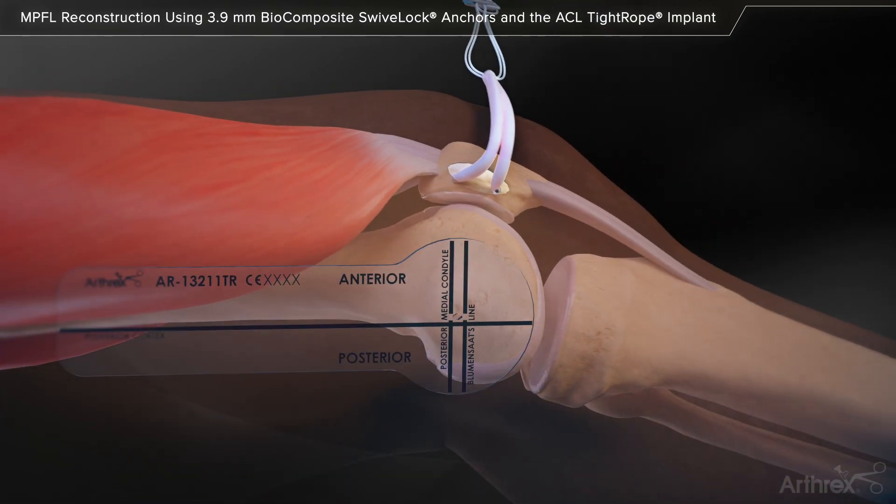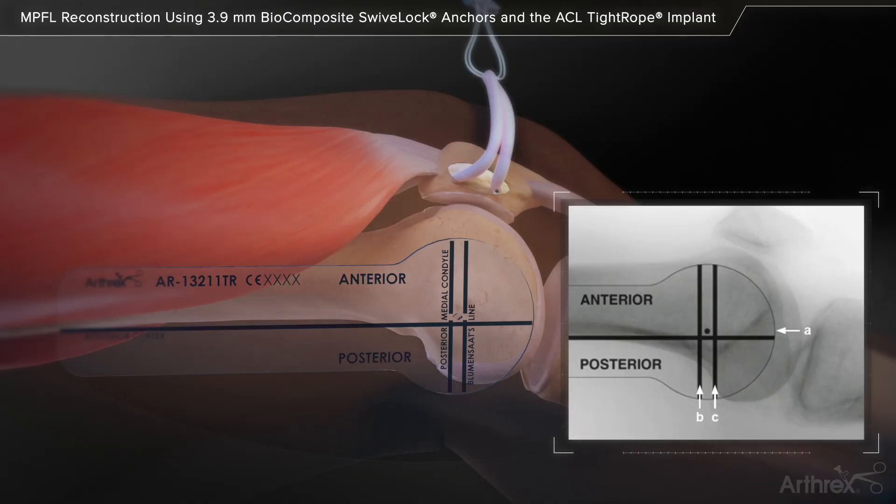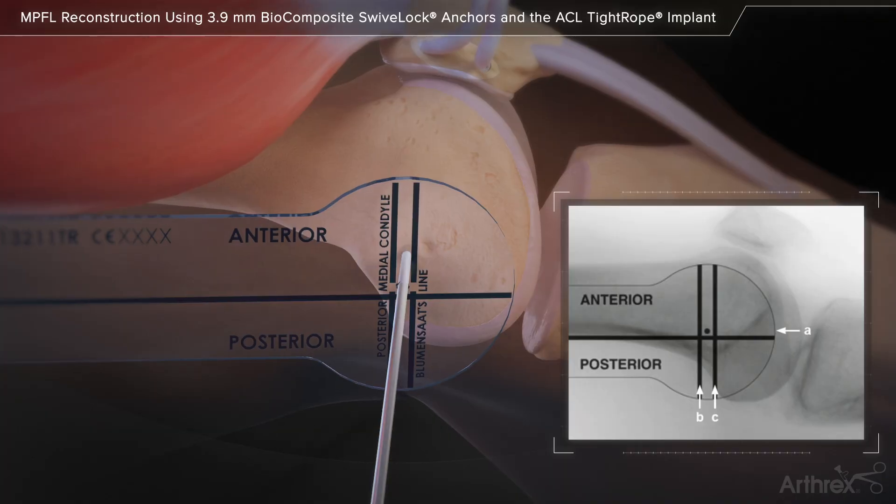A template is placed on the medial epicondyle on the distal femur and under fluoroscopic guidance, a 4.0 mm spade tip guide pin is targeted at Schöttle's point and is drilled across the femur and out the lateral epicondyle. The pin should be aimed slightly proximal and anterior to avoid the intercondylar notch.